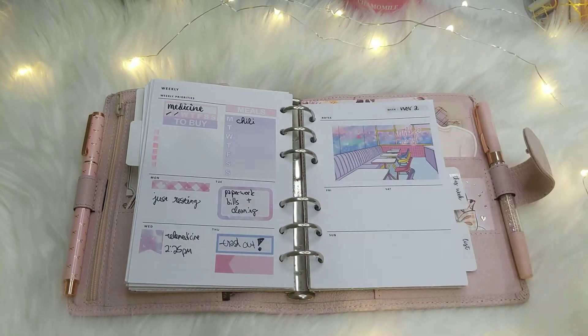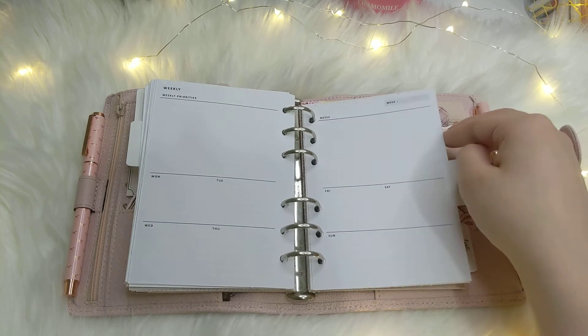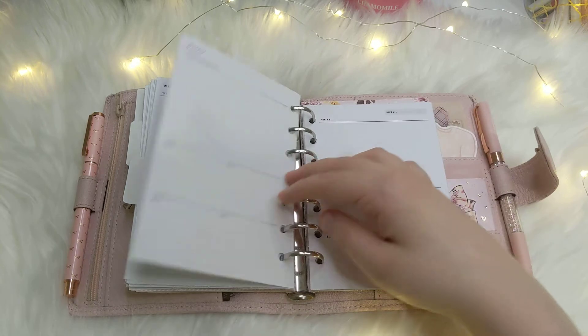This is this week — it's not 100% filled out yet. I just have extra weeks printed, cut, and ready to go.